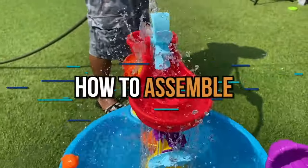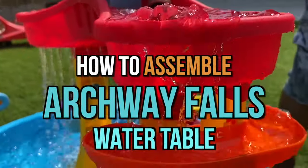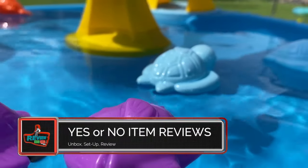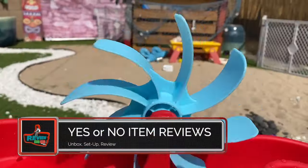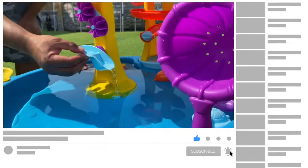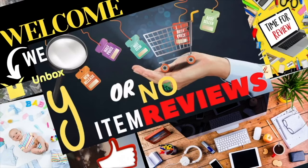In this video, we're going to teach you how to assemble the Archway Falls Water Table by Step 2. If you're new to this channel, we do detailed reviews for all sorts of items that matter to you. If that sounds great, consider subscribing and hitting that bell so you don't miss an item. Let's start with unboxing right now.